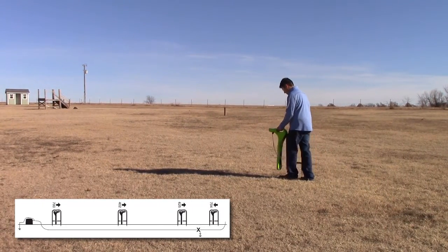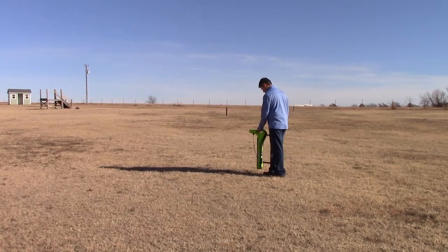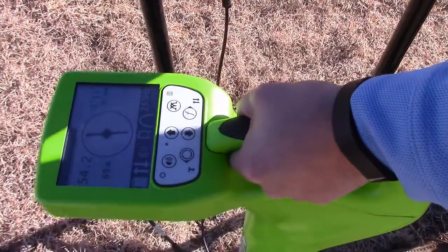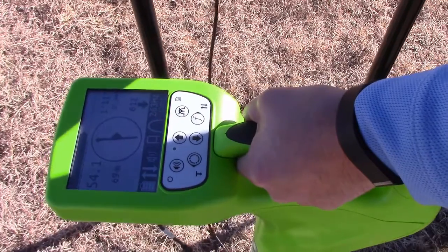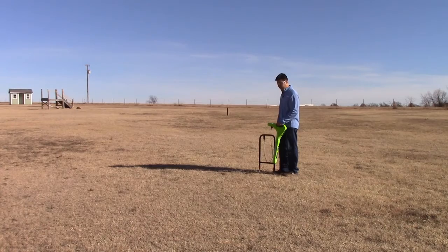Now it's telling me to go forward, so we'll make smaller and smaller increments. It's telling me to go backwards again, so we'll make these smaller and smaller adjustments to locate the fault. Once we've located the fault, in between the two probes is where our fault is located. And that's it.